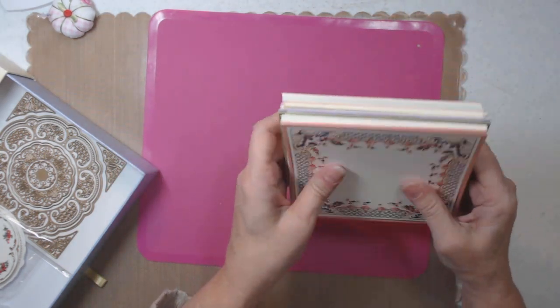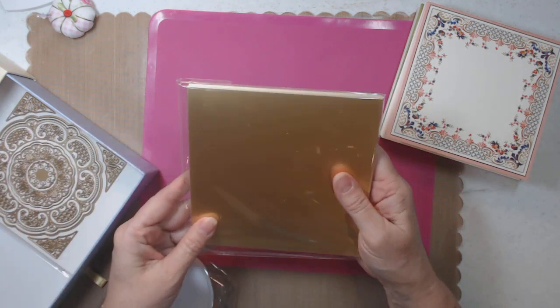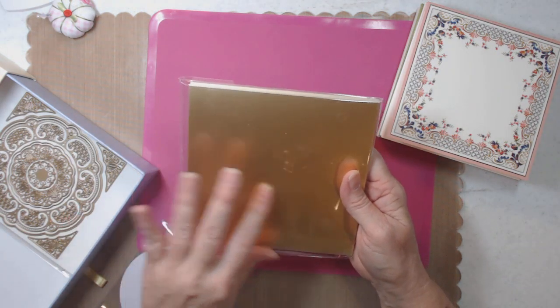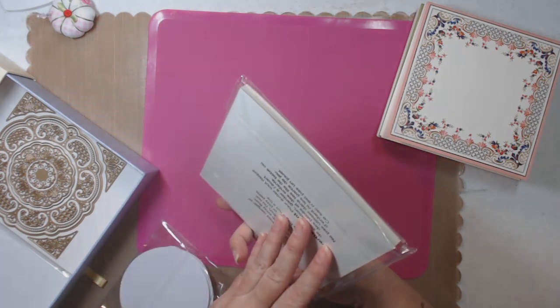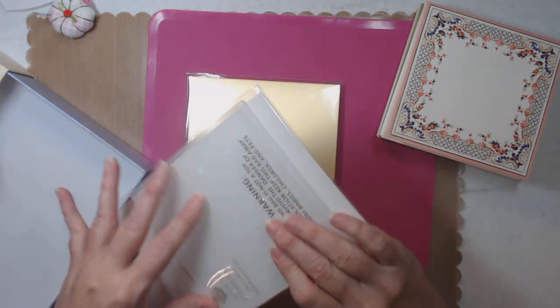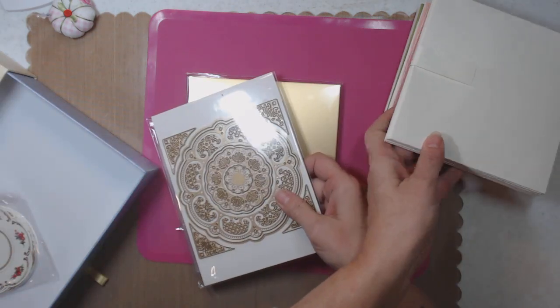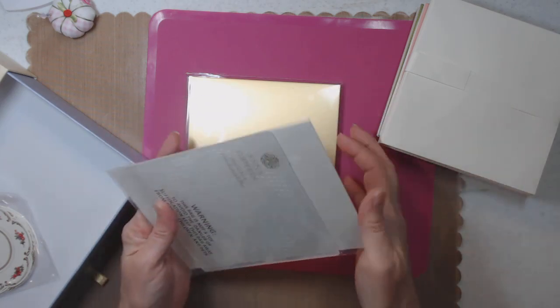She gives you gold foil to use, and here are the dies. It also comes with envelopes — and here are all the dies.